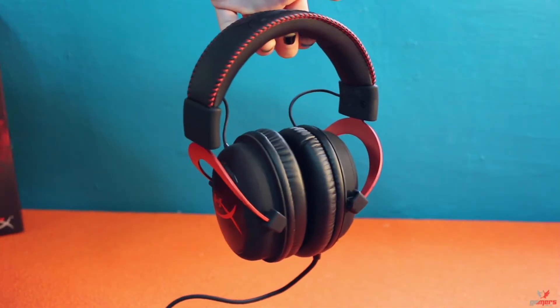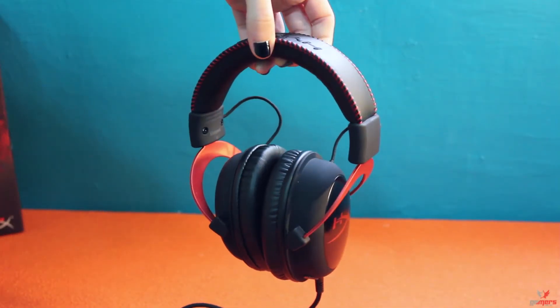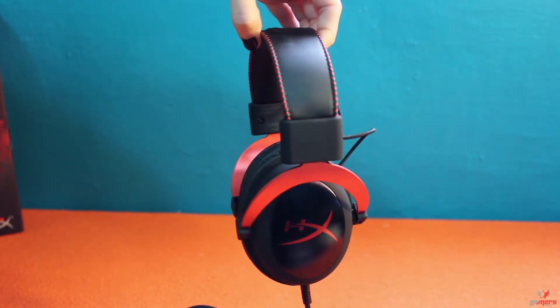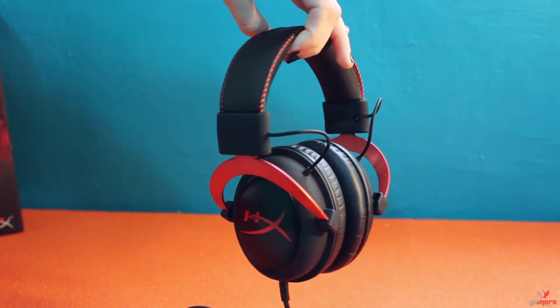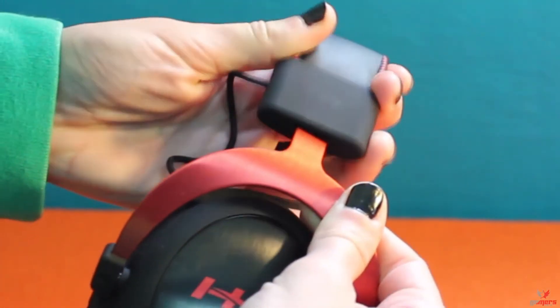The build quality of the headset itself doesn't disappoint, consisting of an aluminium frame, a leather headband, and soft touch plastics. Adjustability shouldn't be a problem as the HyperX offers plenty of vertical travel in small distinct steps. Comfort-wise, the headset is of medium weight. Out of the box, it is neither too tight nor too loose and puts just the right amount of pressure on your head to keep the headset secure without hurting after long hours of wearing it.